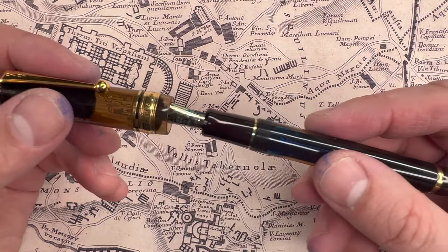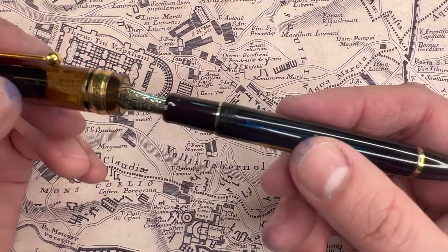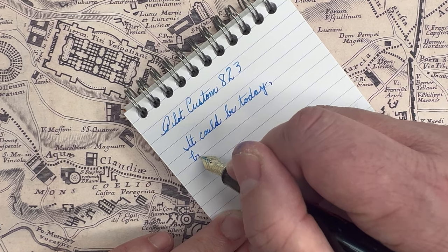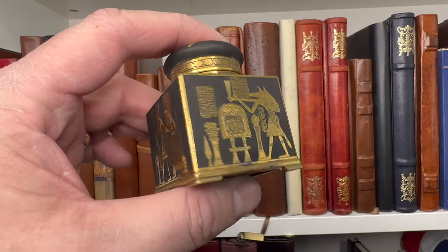Let's touch on ink capacity. The Pilot Custom 823 holds around 2.5 milliliters of ink, which is quite a bit. The Mont Blanc 149 holds about 2.1 milliliters. If you prefer a lot of ink, you have to give this one to the Pilot Custom 823. However, if you're like me and want to change inks regularly — not wanting weeks to go by with the same ink — I actually prefer a good solid but not huge ink capacity. I get bored with too much ink. So, controversially, I'm going to give this one to the Mont Blanc.